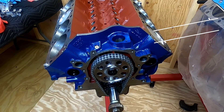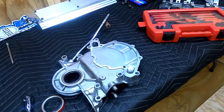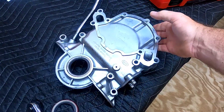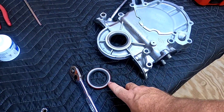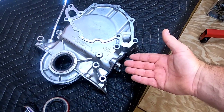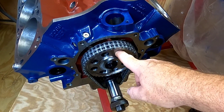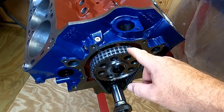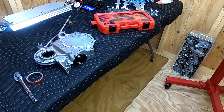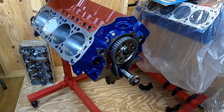Welcome back. Today on Mixed Up Boss we're getting the engine buttoned up. I've got my timing cover here, which I'm reusing off of the 393 that I had in Casper. I've got to knock a new seal in, put a new gasket on the fuel pump block-off plate because we're using an electric fuel pump. I also reused the camshaft thrust plate off of the 393 — it was a good high-dollar piece in good shape. Today we're also doing the oil pump, pickup, and oil pan.